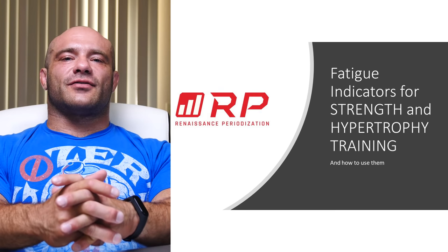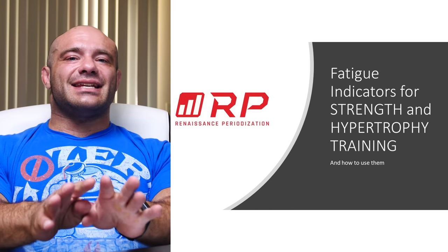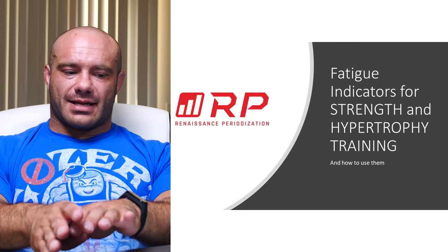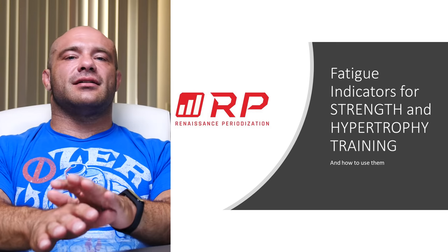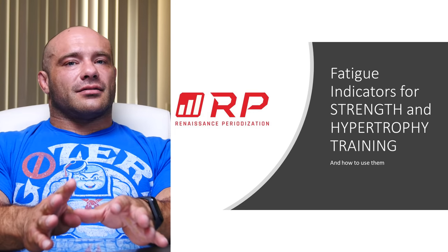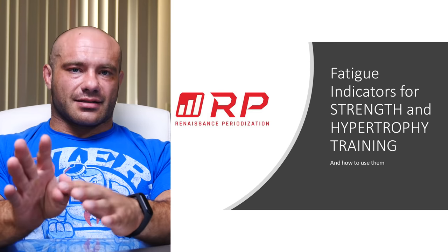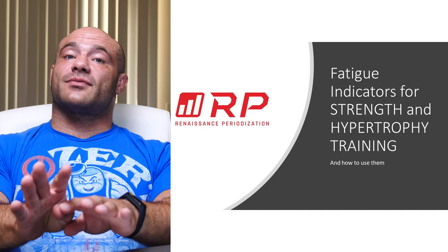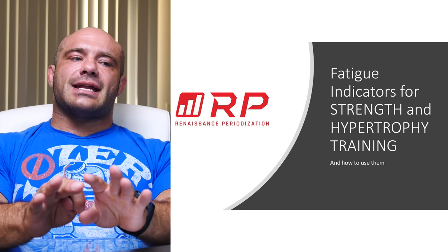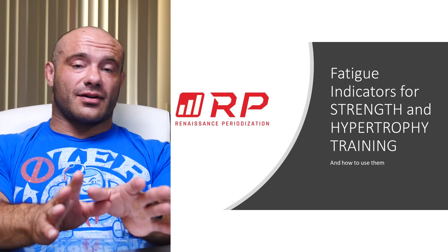Hey folks, Dr. Micah Zertel here for Renaissance Periodization. Today's topic is fatigue indicators and how to use them for strength and/or hypertrophy training. If you want a ton more detail than I'm going to give in this relatively short video — just a grand tour — there's an article on Juggernaut Training Systems, which is an excellent site. It's written by myself and Dr. James Hoffman, also of RP.